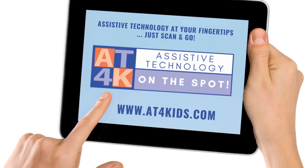Don't forget to follow the link in the description to our website, where you'll find a comprehensive list of implementation ideas and strategies for the Honeybee switch and all switches. Thank you very much. This is Rebecca for Assistive Technology on the Spot.